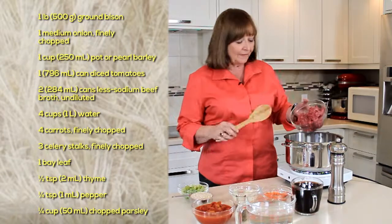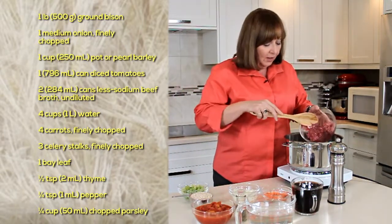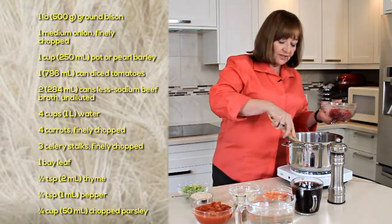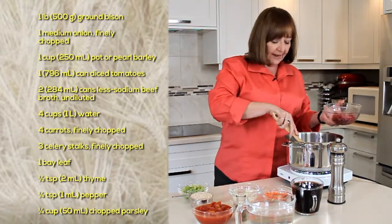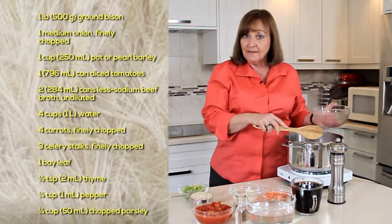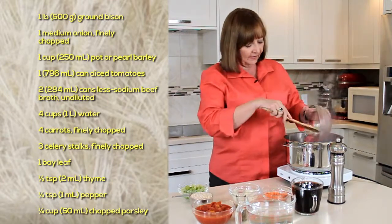I have a pound of bison here, which is available now in all grocery stores in the freezer section. I'm just going to brown it in the bottom of my pan, and then we'll add some onions and brown them as well before we add the rest of our ingredients.